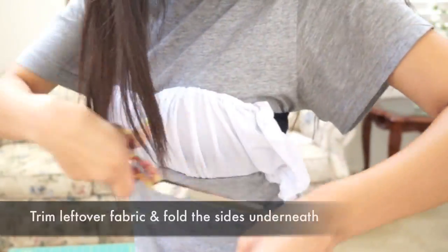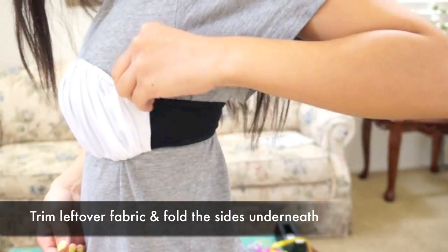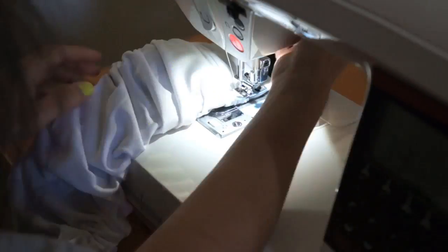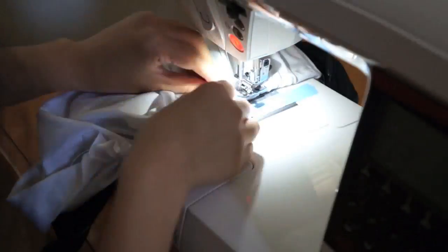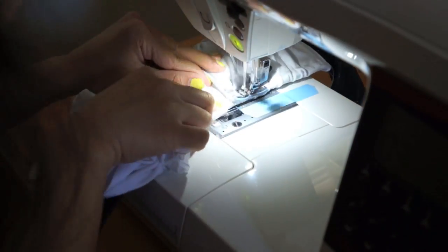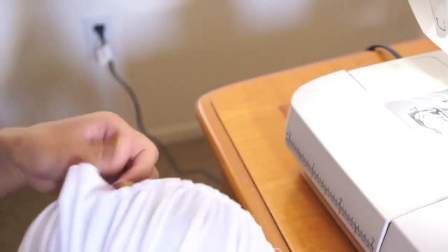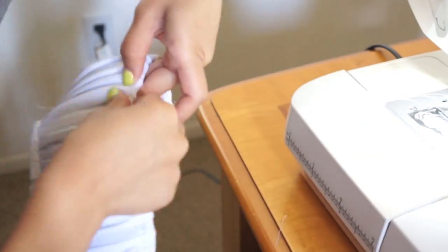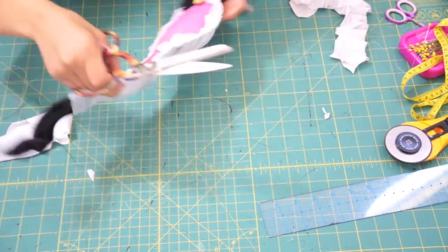Make sure to fold the sides underneath for a clean edge, then topstitch it down as well. If sections end up looking lopsided, just seam rip and move it into place and sew it down again. After you've finished sewing and all the gathers look good, go ahead and trim off the excess fabric.